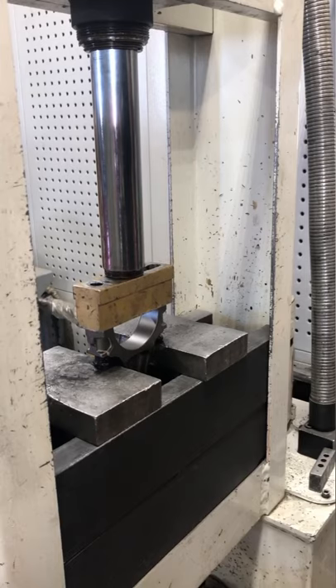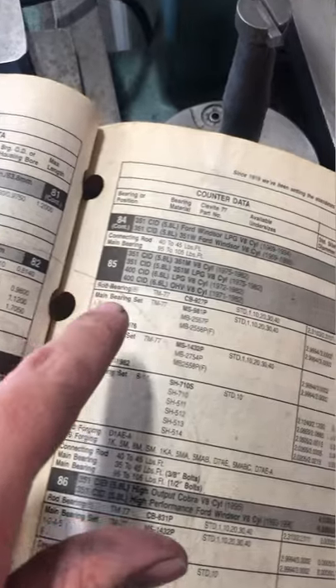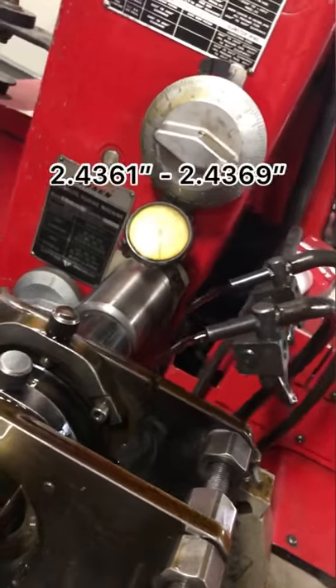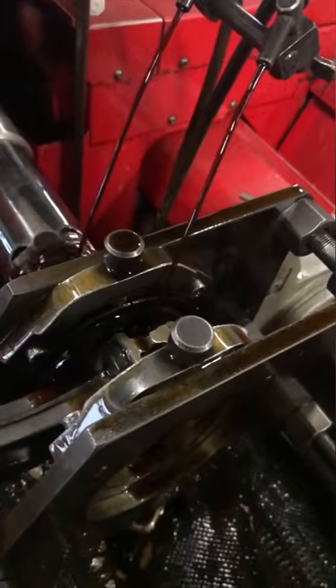Next I went ahead and got some bolts pressed into each rod, and torqued the rod bolts to the specification. Checking the specs, our big end bore spec is 2.4361 inches to 2.4369 inches. Knowing what size the rods need to be when I'm finished, I move over to the rod hone to resize the rods.